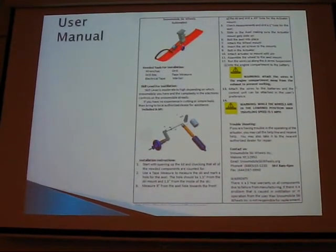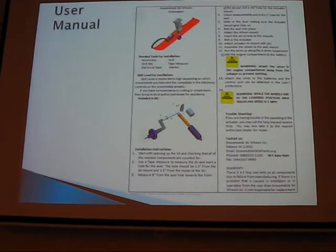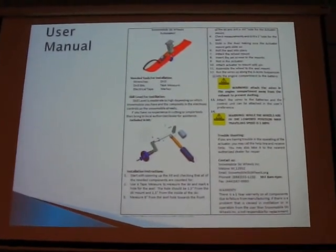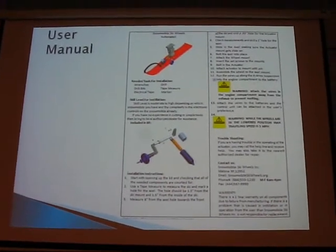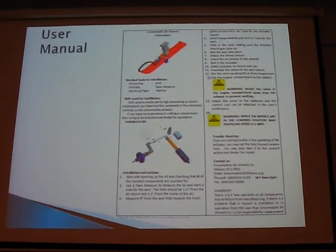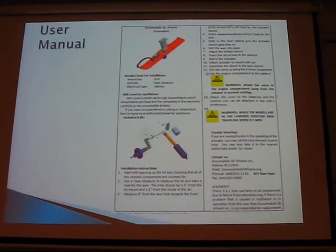The user manual shows the tools you need to install it. The skill level is moderate to high — you'd need drills and specific tools, and if you don't have them, you wouldn't be able to install it yourself. But you could take it to a dealer to have it installed. It tells you how to install it and includes warnings: if you have the wheels down you should not travel more than 5 mph, because it's not made for high speed — it's just made for crossing roads. It also includes troubleshooting, contact information, and a warranty.